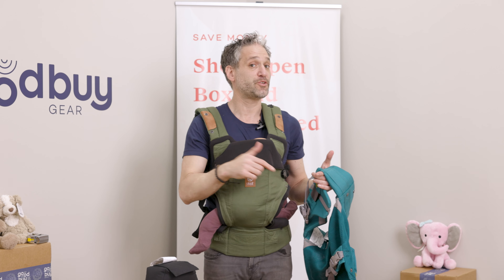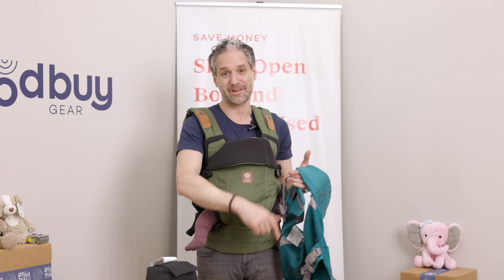If you like this video, please give us a like, drop some comments below — we'd love to hear what you think. How do you like your Lillebaby carrier? Please subscribe to the Goodbye Gear YouTube channel. I'll see you in another video.